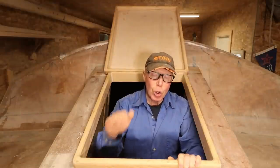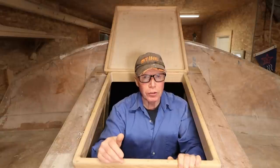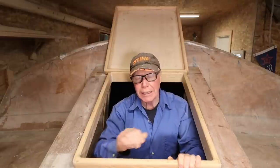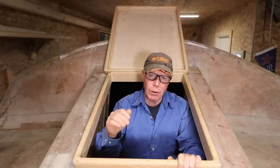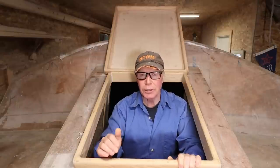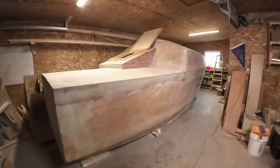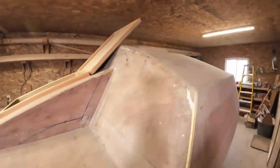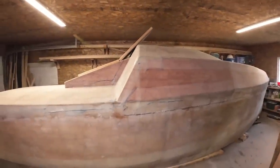Getting a small ocean-capable pocket cruiser built in a timely fashion is as important to me as building it strong, and from what I've seen it's probably the least expensive small boat build you'll find on YouTube. That wasn't by accident. When I came up with this concept and approached the naval architect, I said we've got to make this simple because I really wanted to empower the average person of limited means and limited ability to build one of these boats that you could take anywhere.